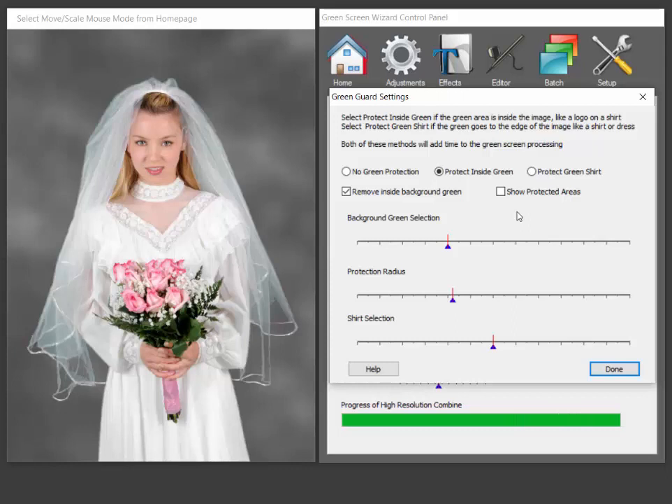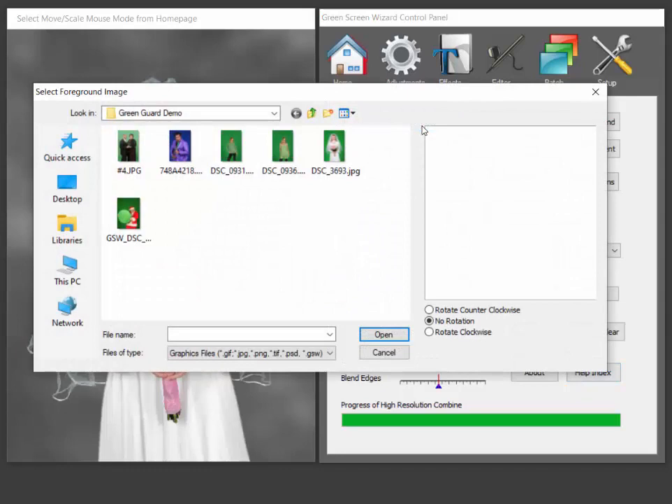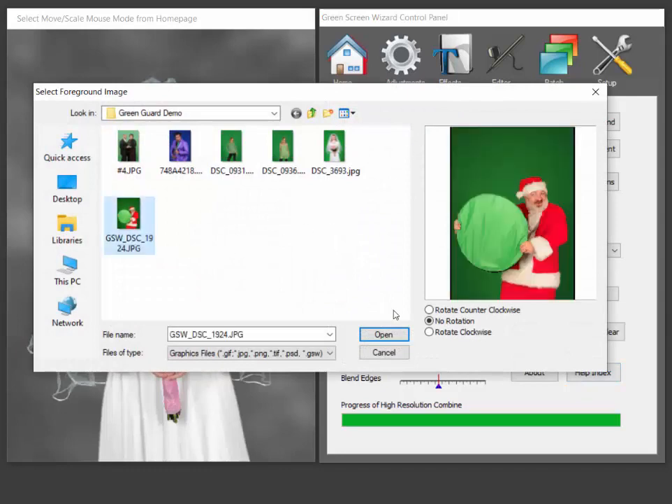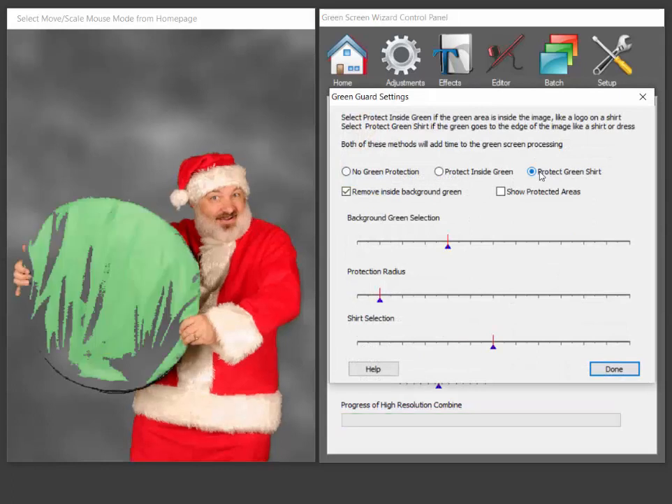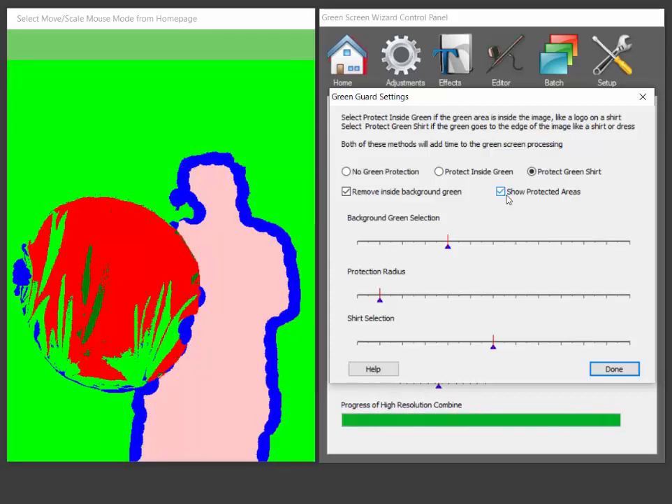Again, I wouldn't toss away your green screen shot — if the green is too close to the background, it has a problem. In some cases we can fix that, so let's take a look at one that's not so easy. So here we totally got rid of that green. Turn GreenGuard on. We say 'protect shirt' because it goes to the edge and it didn't work. So the question is why didn't it work? We turn on 'show protected areas' and you can see that this screen was too close to the background green, so we got rid of it.